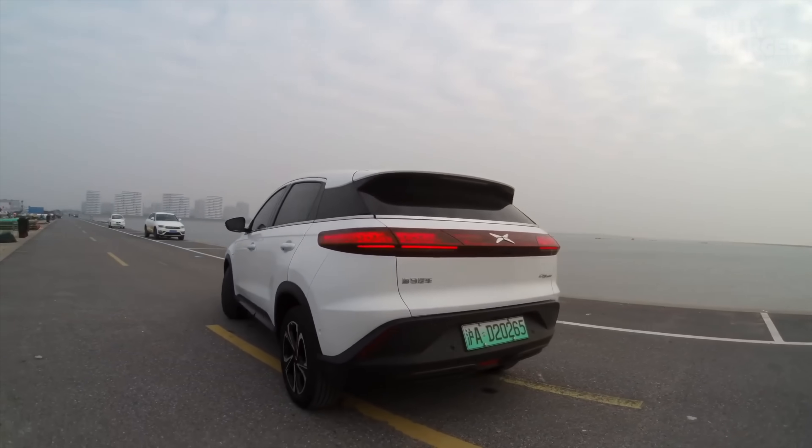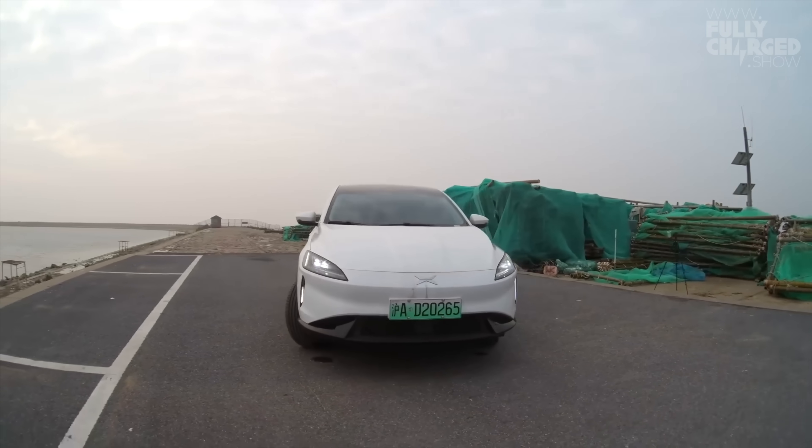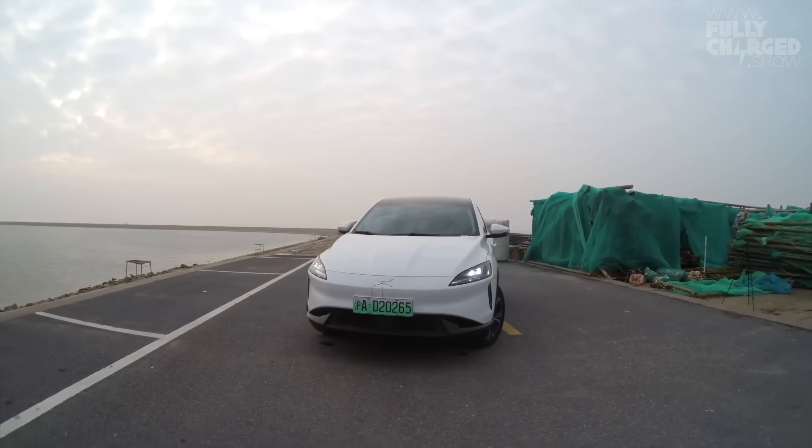We're actually sat in my Xpeng G3, the very first car from Xpeng. We're going to do a review on this car in another episode soon, but let's go and see what the P7 is like.